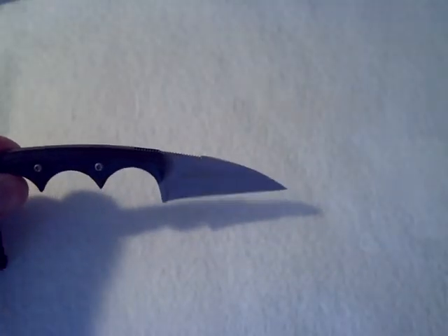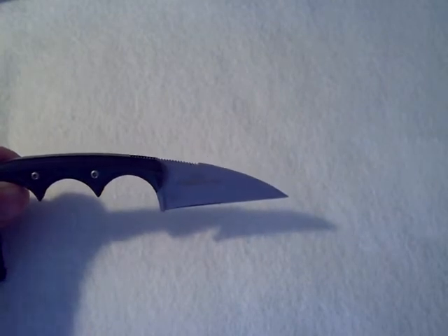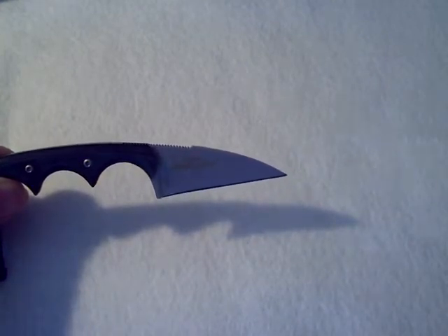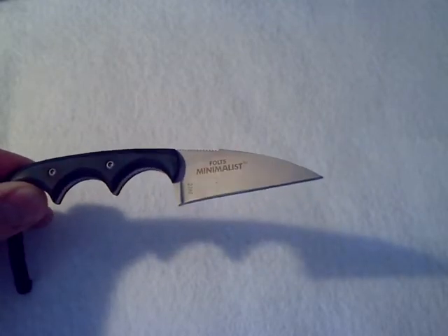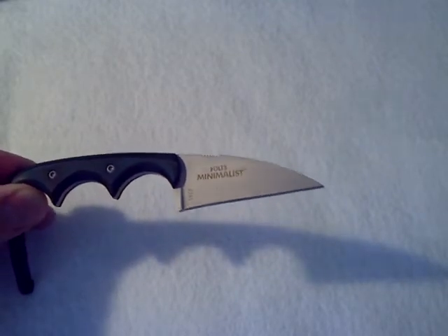As you can see, the handle has a green over black, kind of wavy or striped pattern going through it. Very nice.